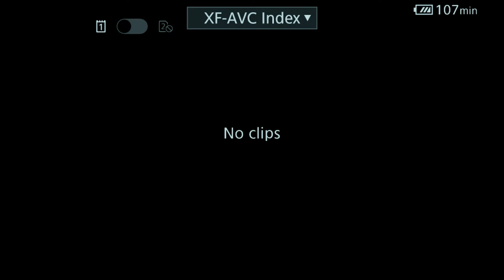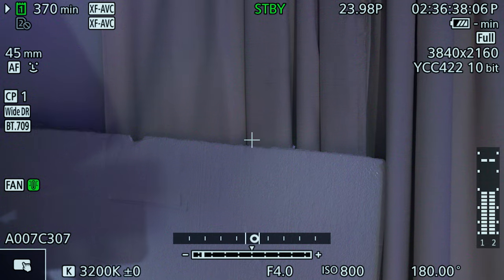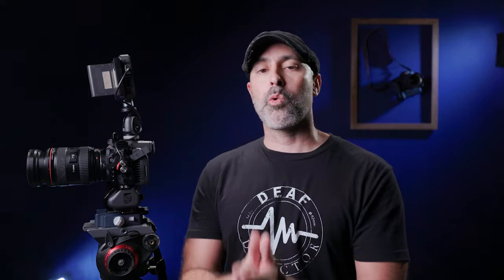And the best part is you don't have to wait for the camera to boot back up — it's literally instant. You can see right here, I'm hitting it — it's a great way to save a ton of energy without having to worry about missing your shots as you get ready to go.